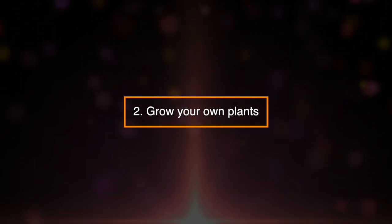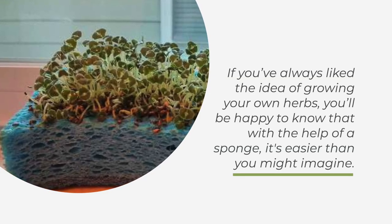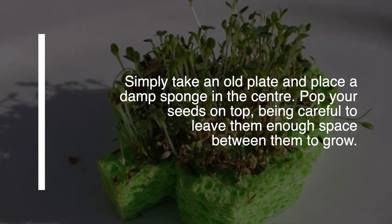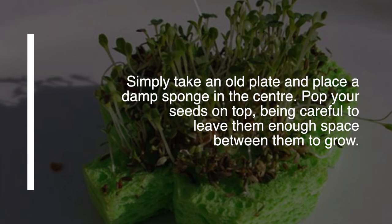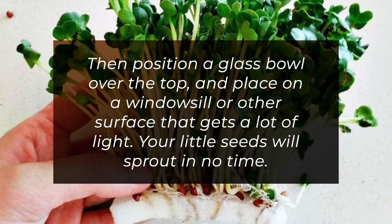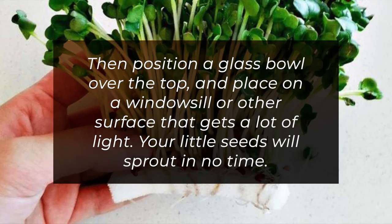2. Grow Your Own Plants. If you've always liked the idea of growing your own herbs, you'll be happy to know that with the help of a sponge, it's easier than you might imagine. Simply take an old plate and place a damp sponge in the center. Pop your seeds on top, being careful to leave them enough space to grow. Then position a glass bowl over the top and place it on a windowsill or other surface that gets lots of light. Your little seeds will sprout in no time.